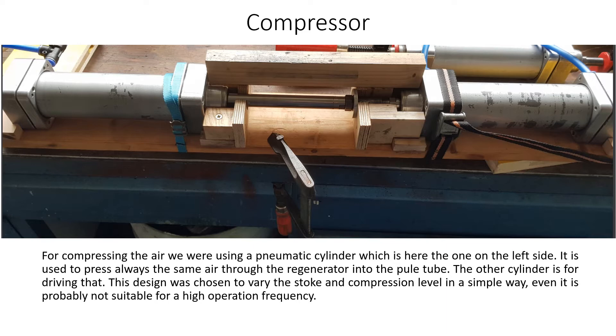Compressor. For compressing the air, we were using a pneumatic cylinder, which is here the one on the left side. It is used to press always the same air through the regenerator into the pulse tube.